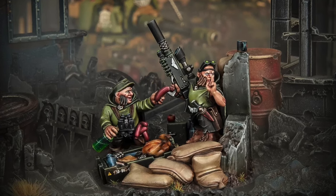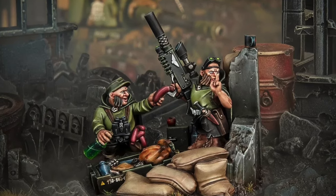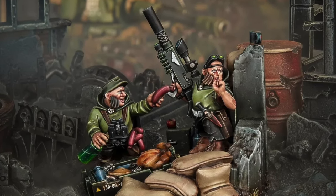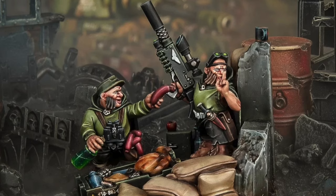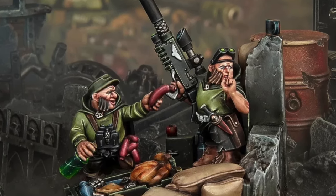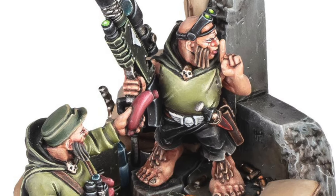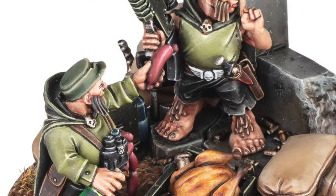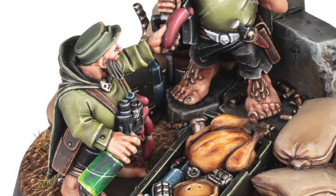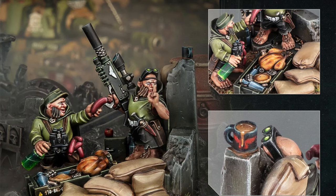Today we assemble and showcase the incredibly detailed Rattling Snipers diorama. These diminutive sharpshooters of the Astro Militarum are masters of stealth and precision, capable of eliminating targets from over a mile away. This kit captures the duo in action — one dug in behind cover ready to shoot, while the other takes care of some snacks. This scenic miniature is a must-have for collectors and Warhammer fans alike.